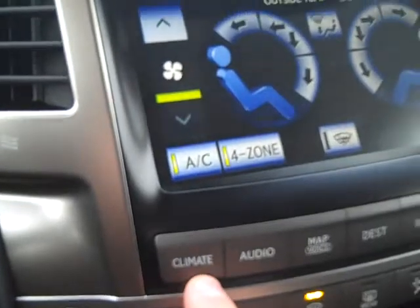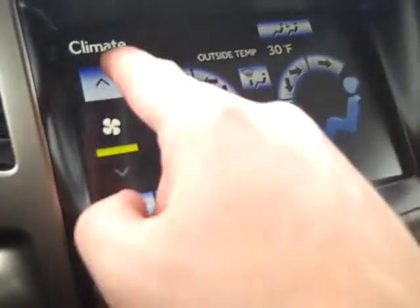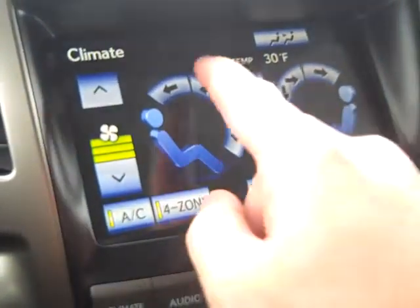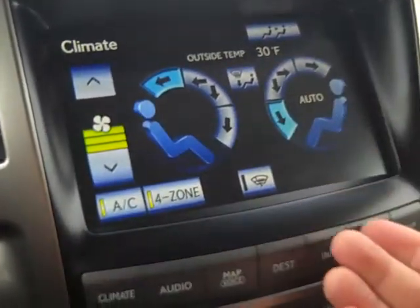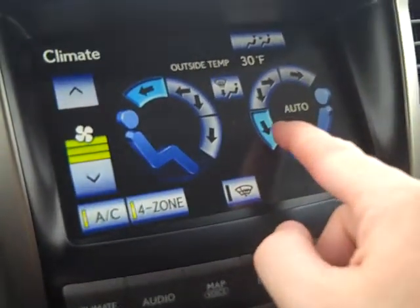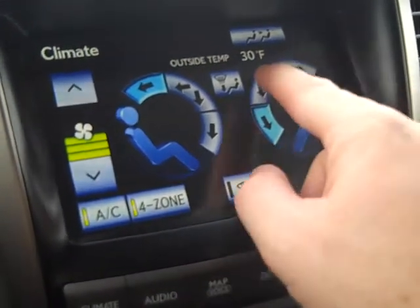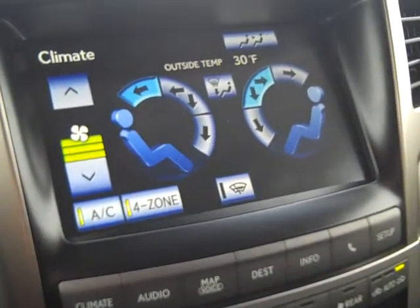Pressing the climate control button opens up a screen. I can tap it to increase the fan speed and choose the direction of air coming out of the vents. I can also set a different vent configuration for the passenger side — for example, feet and front air vents at the same time.